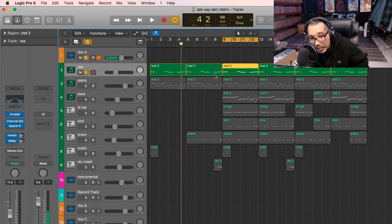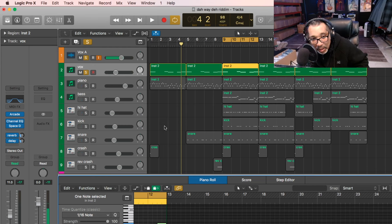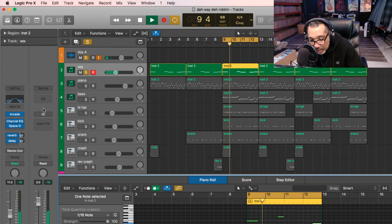First thing: vocal, the Vox sound. You already know where we get that from — we get that from Arcade. So for the first sound, Arcade. It's hooked and it says 'stay right here.' That's the first sound we get.